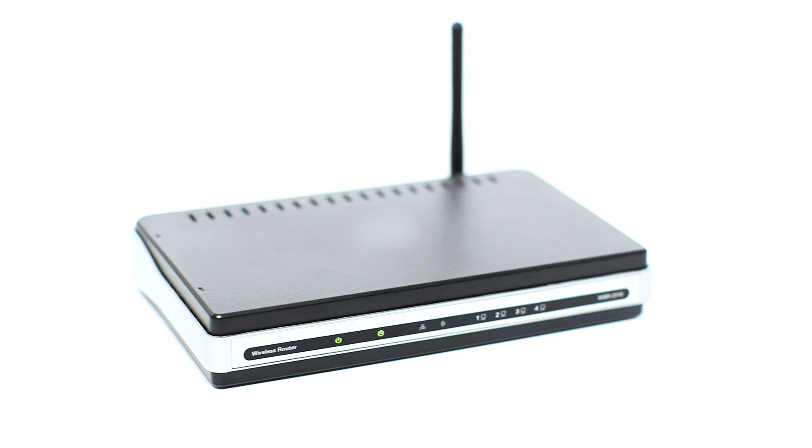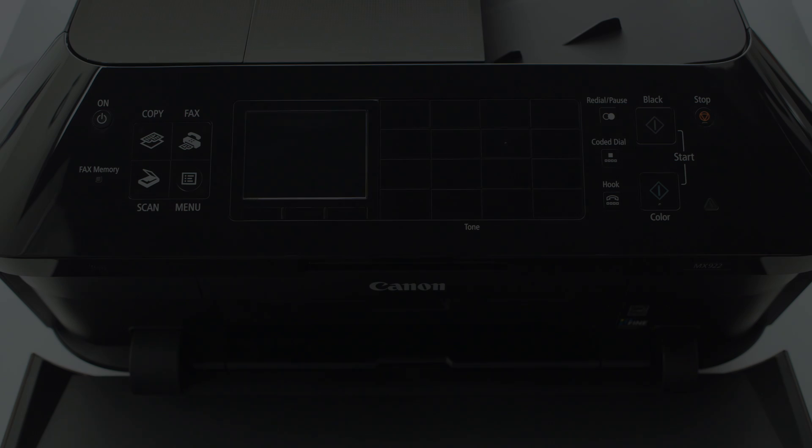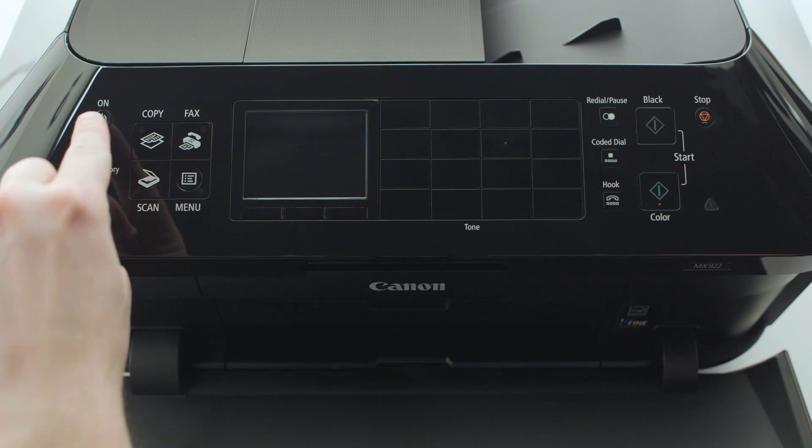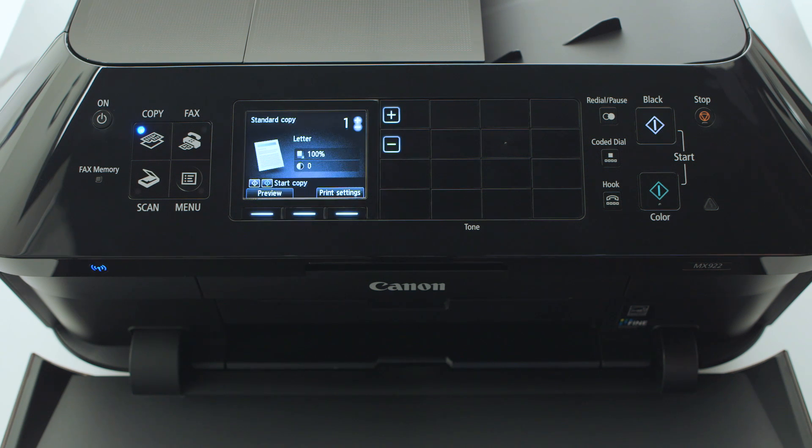Before connecting your printer to the network, confirm that your wireless router is available and properly set up. Also, confirm that your computer is connected to the network. Make sure your printer is plugged in and turned on. The blue light near the copy button will be lit when the printer is on.